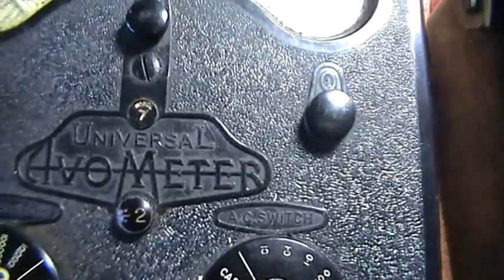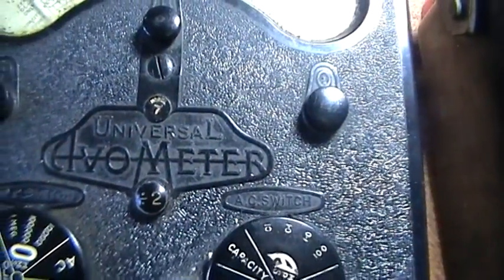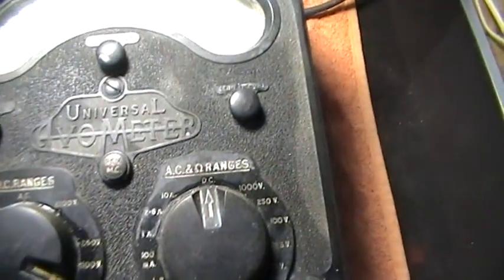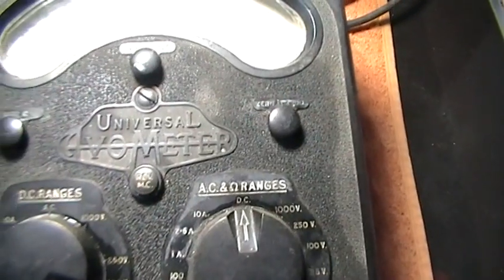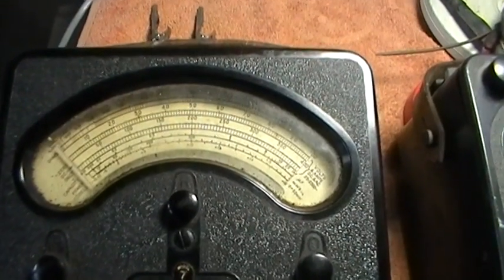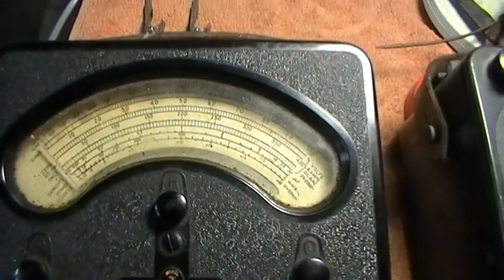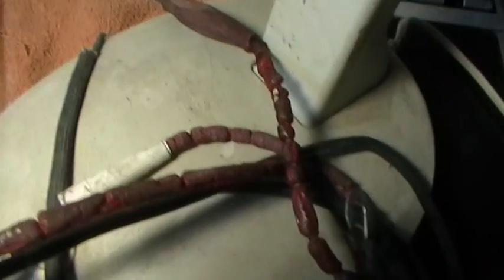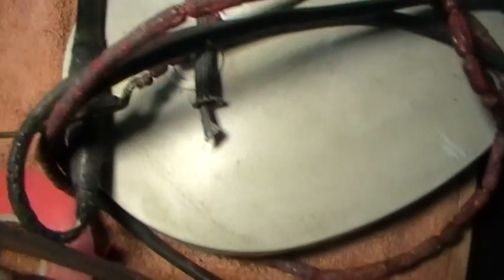The first one is an Evo 7, Model 7. The other one, which looks older, is in fact younger — that's an Evo 8. They both are used for obviously testing voltages, current, and ohms. And as you can see, the leads tell another story.